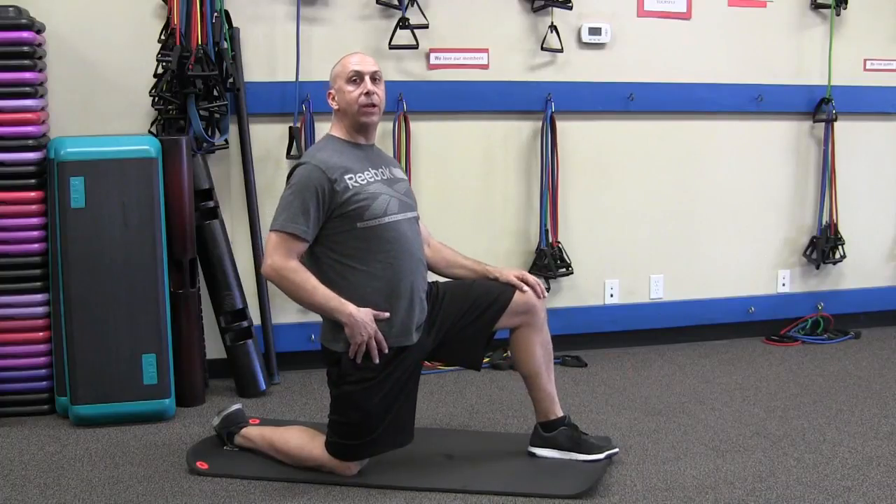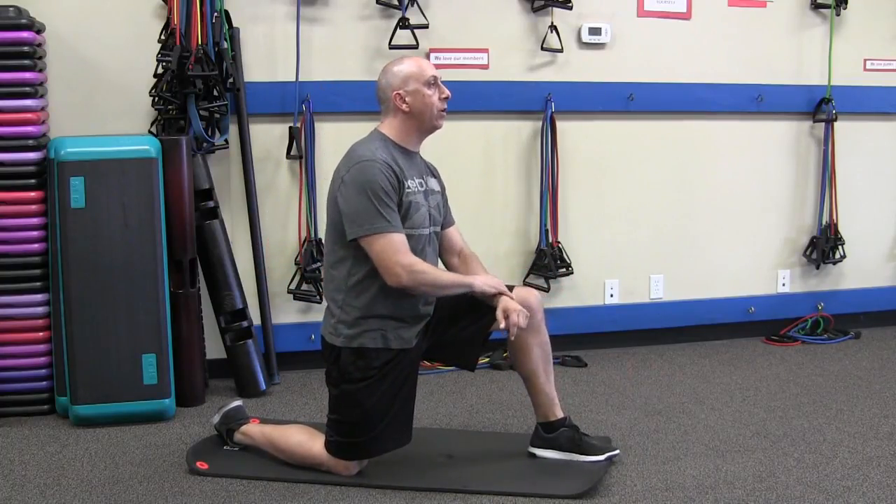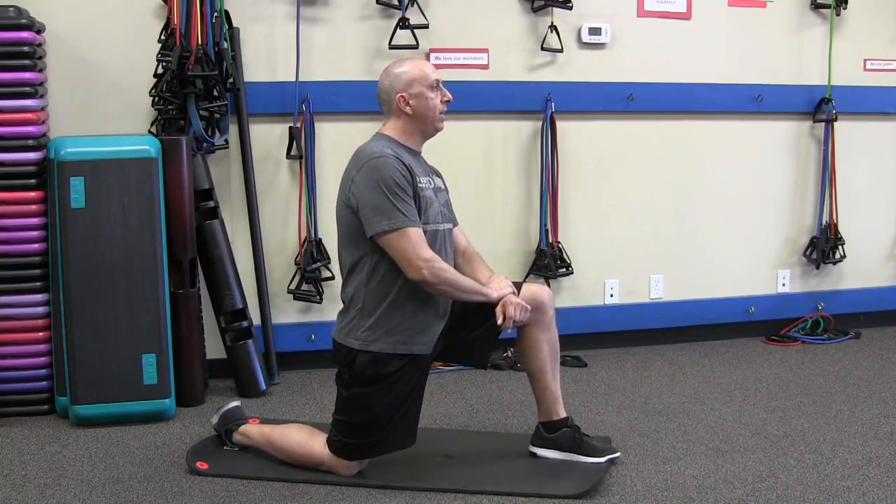Or you could stand and do that same stance. If you need the standing version, let me know.